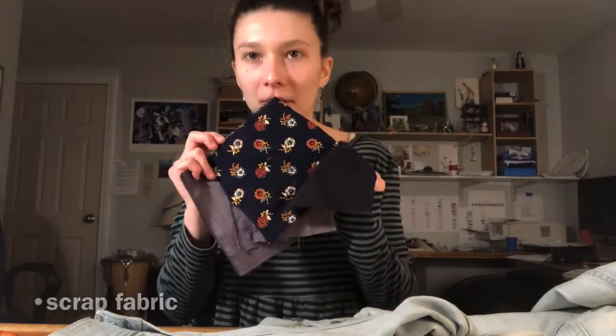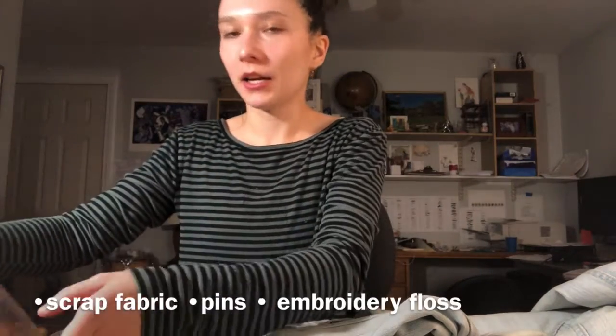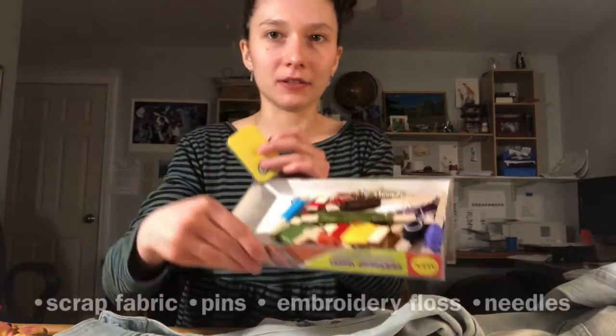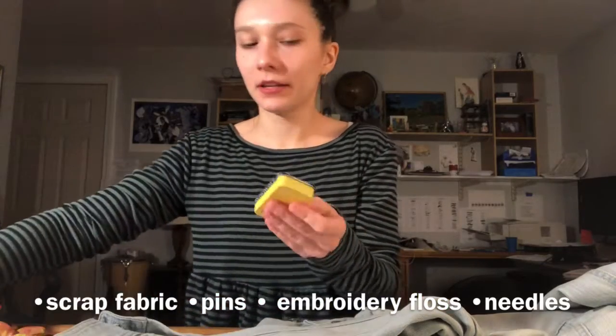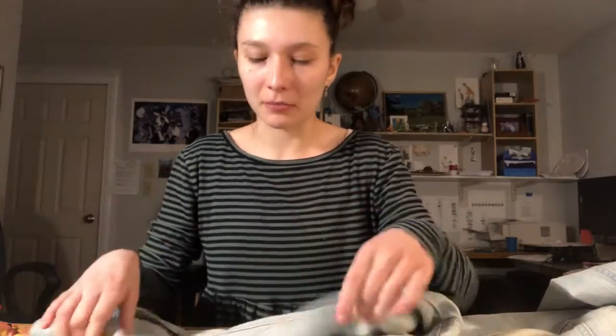So let's get into it. What you'll need is some scrap fabrics, pins, embroidery floss, and embroidery needles. The first thing that you want to do is choose your fabric.